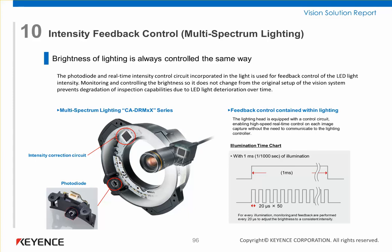What this little sensor is capable of doing is monitoring the LED output 50 times within a millisecond. So for every millisecond that the light's on,